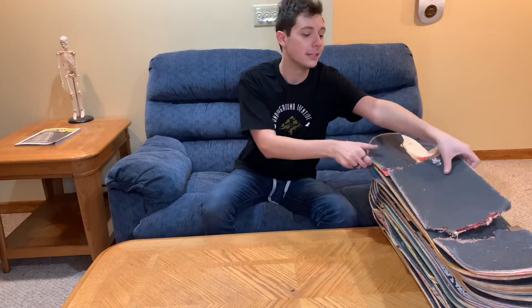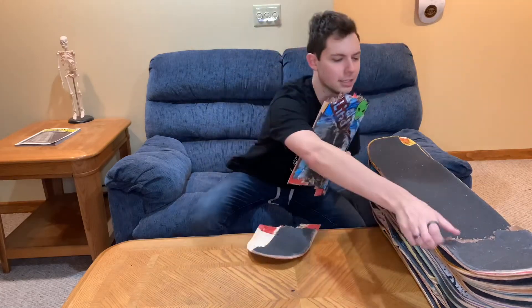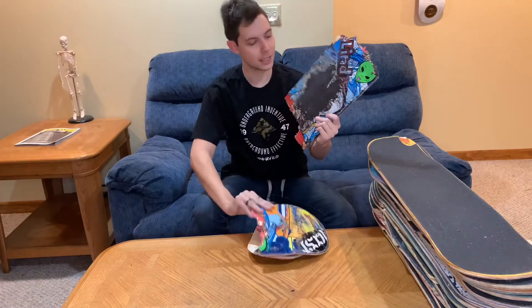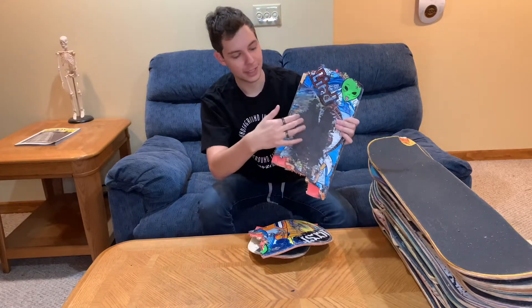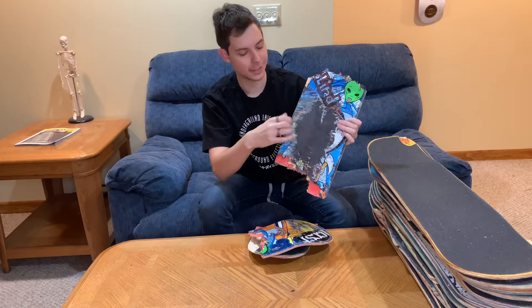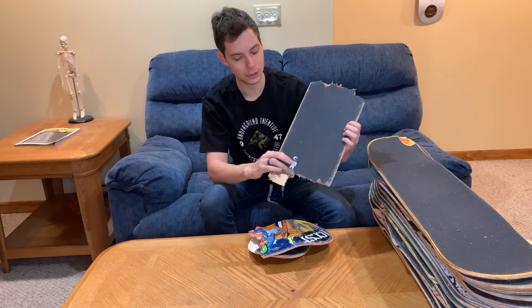The next board I skated was an 8.25 Blind board, and this is in a couple pieces right here. This was the board that I learned how to boardslide a rail on — I was doing that all day and you can kind of see that the board started flaking off a little bit. The shape of this was really good, and this was Alien Workshop Grip Tape.